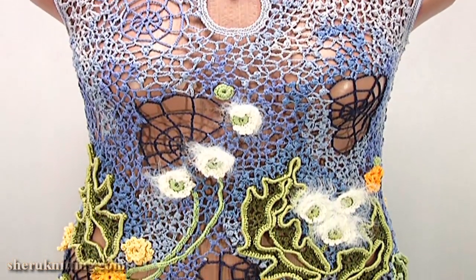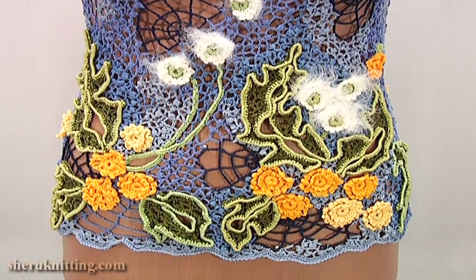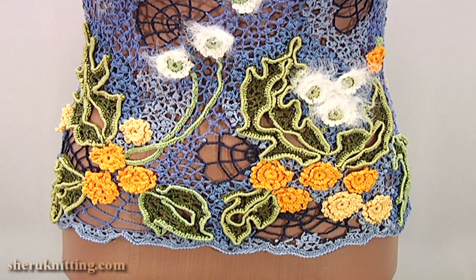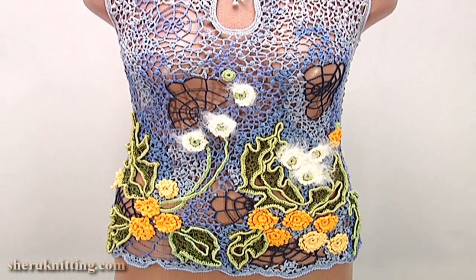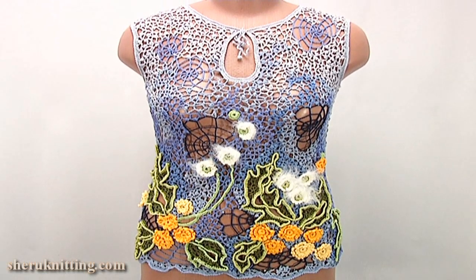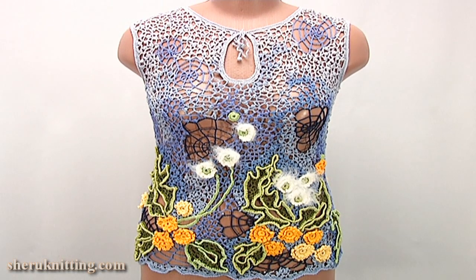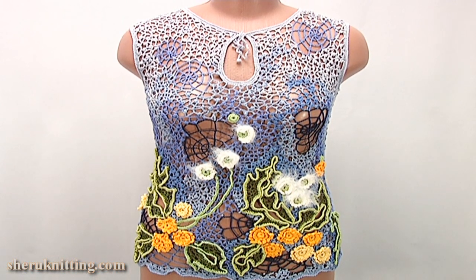Today we have learned how to crochet a summer unusual blouse. For this blouse I used ready projects: flowers, cords on the border, leaves, and spider webs. I filled up all three places with chaotic mesh. Thanks for watching!